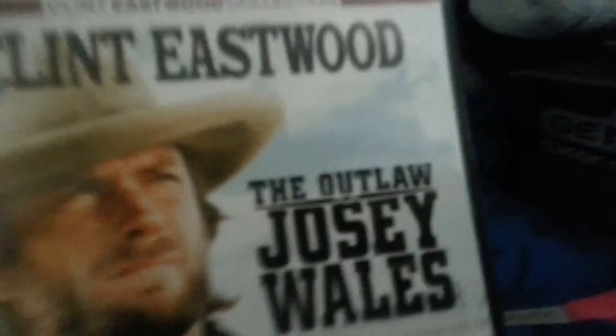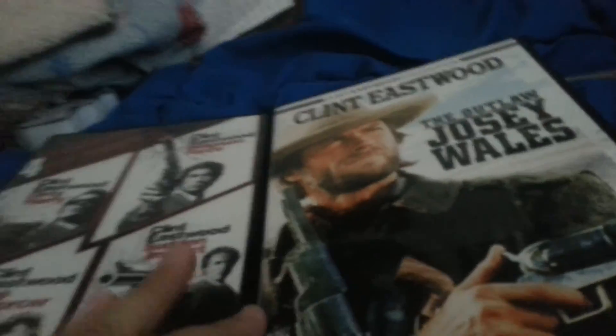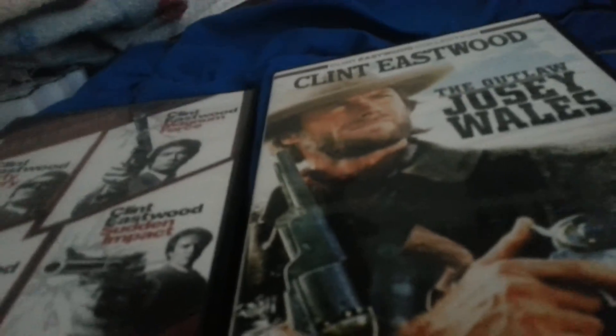Okay, I just got it opened — that is a nice addition to my Clint Eastwood collection. Now you probably already know that I have something else that's also Clint Eastwood. I'll get it right now — that is the four-film Dirty Harry collection, which I'll also be getting the Deadpool at some point.